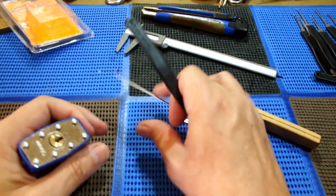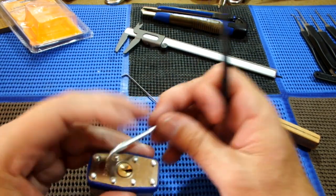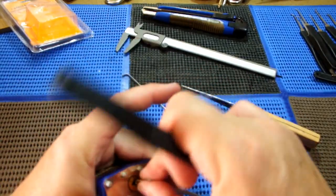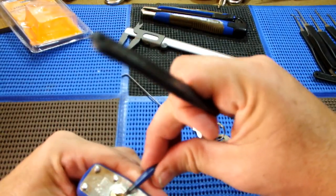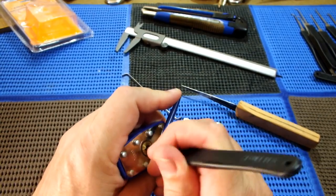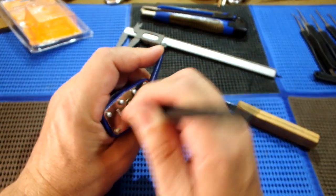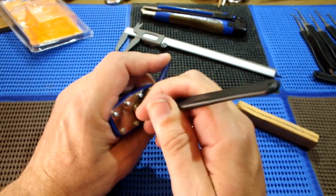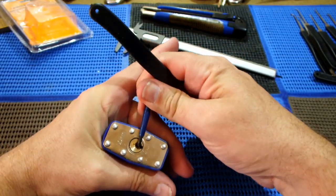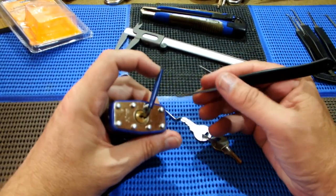That's a little on the thin side. Let's see if we've got something that's a little thicker. Let's try rake it again. I had such hopes for that. It doesn't look like it can be raked open. Let's see if I can SPP it. Not seeming to have much confidence at the moment, but let's see what we can do. We've only managed to shim it open so far.